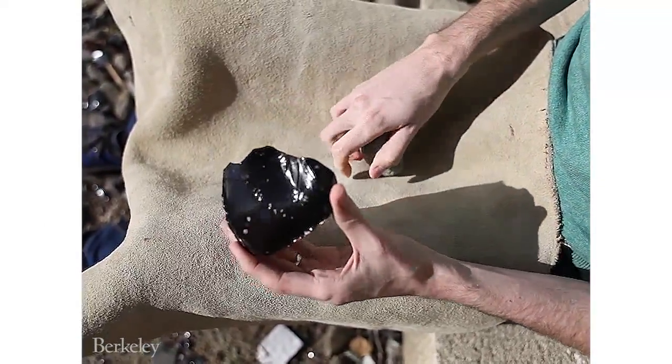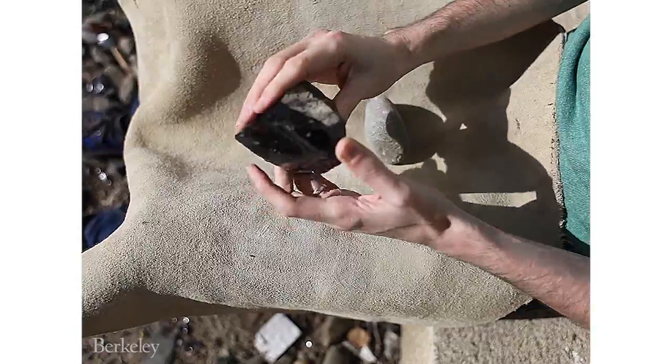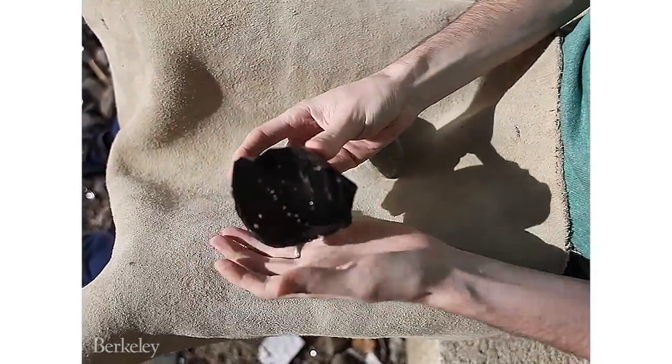The key thing is that you find a nice flat platform, which you're going to strike near an edge, and the edge ideally should be on a slight overhang. You can see this one is on an overhang with more glassy obsidian below.